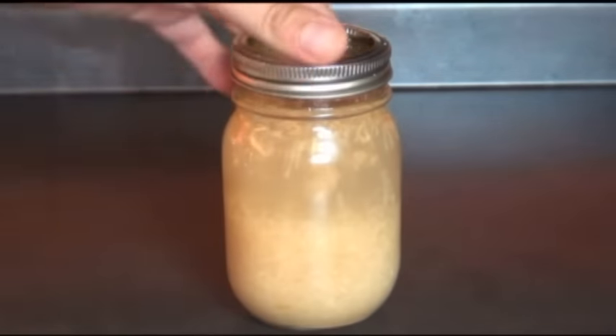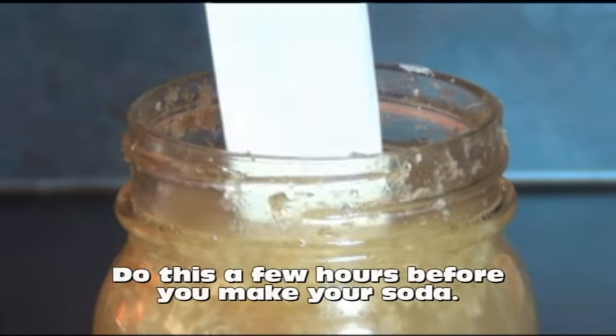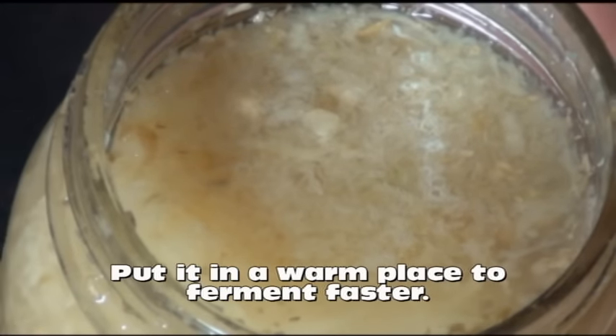Now if you have a ginger bug in your fridge right now, pull it out — we have to get it all bubbly and active again. You do that by feeding it a teaspoon of grated ginger and a teaspoon of sugar. Depending on how warm your kitchen is, let it sit out for 3–8 hours. You want it to be bubbly on top and really sweet smelling. Now is your ginger bug all bubbly and ready to go? Well keep watching — here's how you make ginger ale.